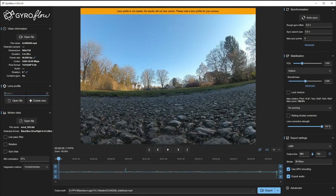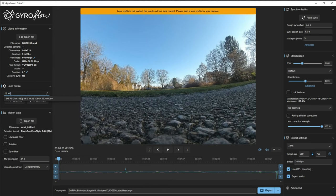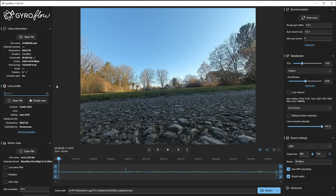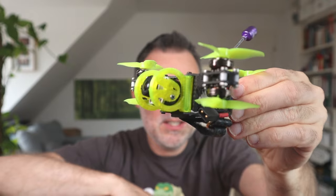Now we need to select the lens profile, and it depends on what device you recorded with. If you recorded with the DJI air unit you can set it there; if you recorded with a Caddx Vista, select the profile you're using. In my case I'm flying 4:3 because I can see more, and for Gyroflow it's better because you have more picture information in both axes. I also need to go to Rotation and set Pitch to 20 degrees, since I usually fly with a 20-degree FPV camera angle — and Gyroflow needs to know that as well.